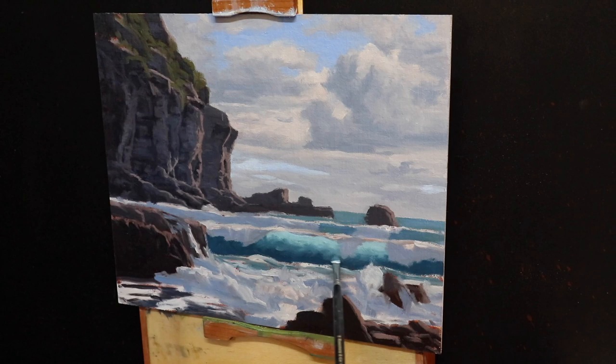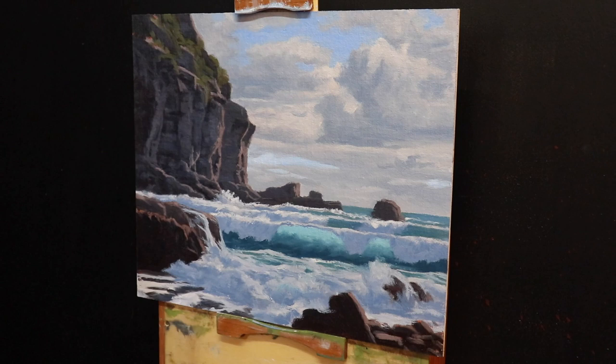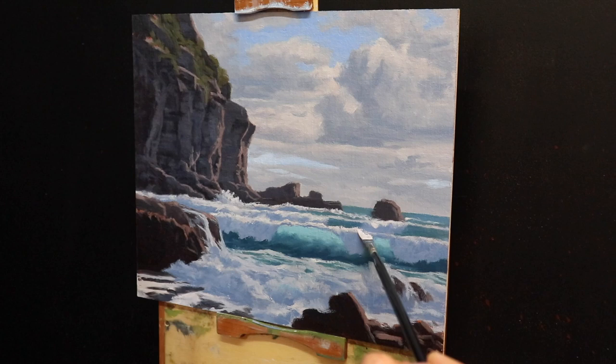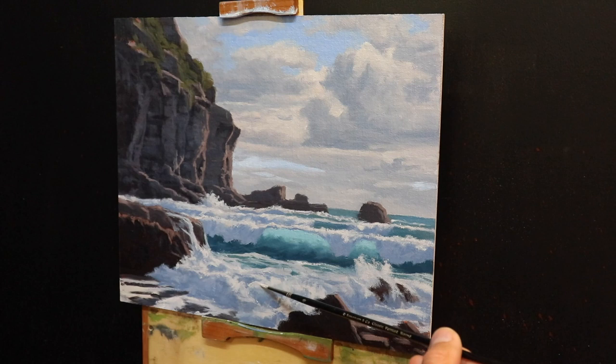The waves in this seascape are backlit with the Sun shining behind them. For the sunlit areas of the wave crests and white water, I haven't been using pure white paint from the tube. Instead I've been mixing in a little ultramarine blue, burnt sienna, and a little quinacridone crimson just to make that white slightly darker, so I can add lighter layers during the painting. This helps create more depth in the water and communicate a three-dimensional form, so with each pass I've been progressively adding lighter layers of paint.